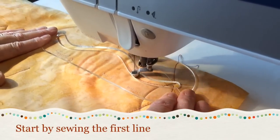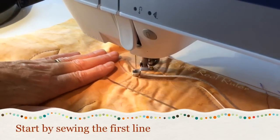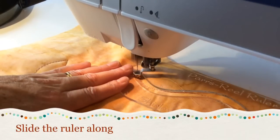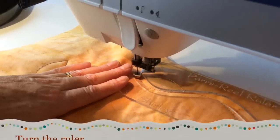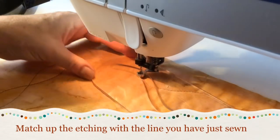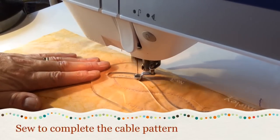Start by sewing the first line. Slide the ruler along and continue until your line is as long as you need. Turn the ruler and match up the etching with the line you have just sewn. Sew to complete the cable pattern.